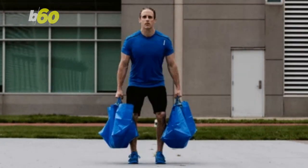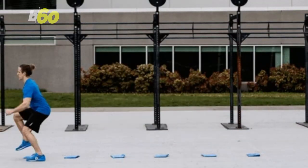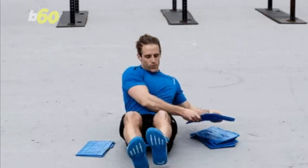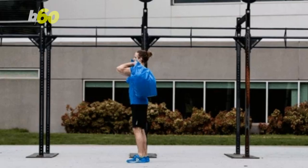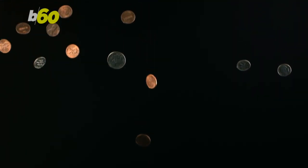Try deadlifts with two shopping bags filled with heavy items, or the ladder hopscotch just by folding the IKEA bag — which, by the way, is a hassle. If you manage to get it done, try out the plastic back twist to strengthen your core. Of course, don't forget your lunges and your push press. After all, all you need is $1.98.